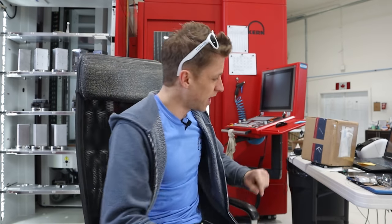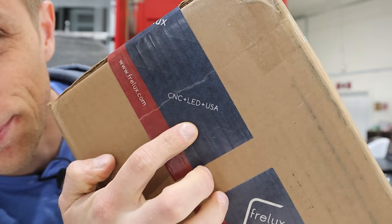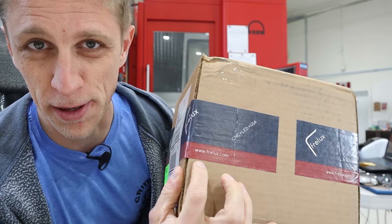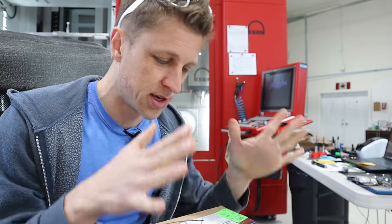Hey everybody, John Grimsmo here. Let's do an unboxing and a pseudo review of CNC plus LED plus USA — I love that he has that on his tape. This is from my buddy BenFreelux.com. We've been friends for a lot of years and I just bought three of his new flashlights. I'm super excited to get these in.